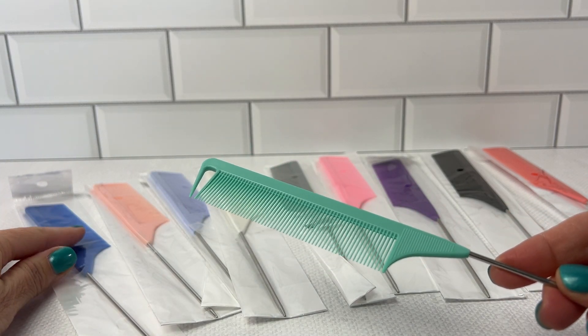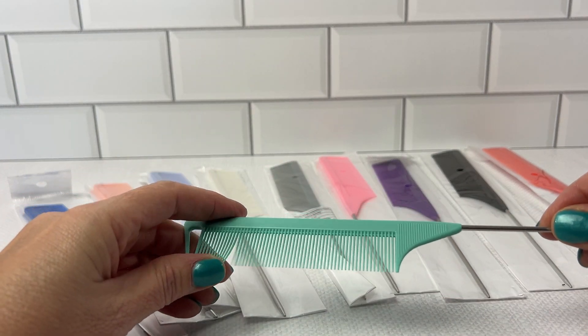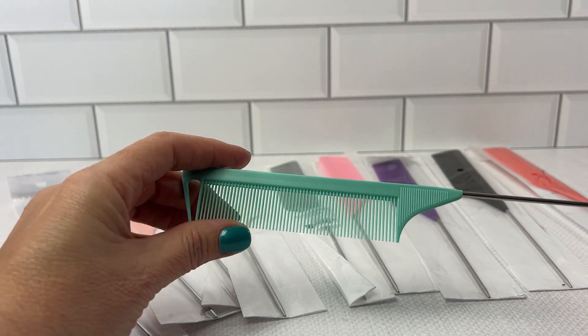They come in a wide variety of colors: blue, coral, pink, gray, white, black, purple, and orange.